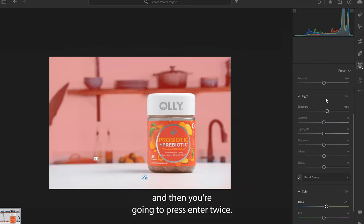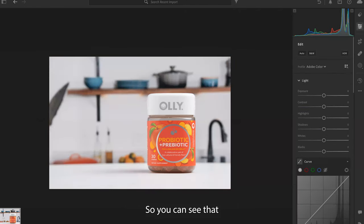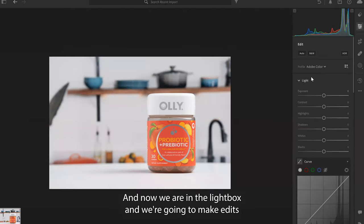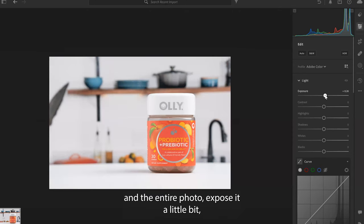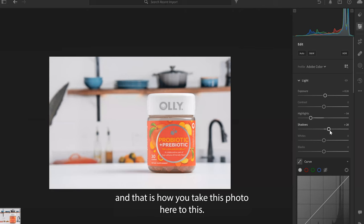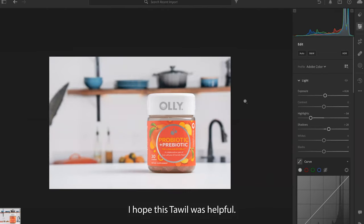Press enter twice. You can see that the before and after is already a huge difference. Now we are in the lightbox and we're going to make edits on the entire photo — expose it a little bit, bring the highlights down a little bit — just very simple edits. And that is how you take this photo to this. I hope this tutorial was helpful.